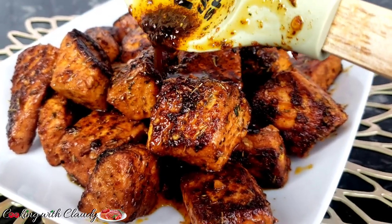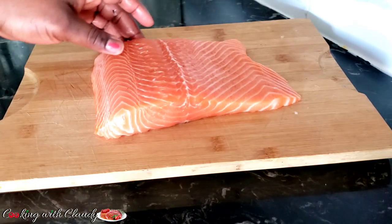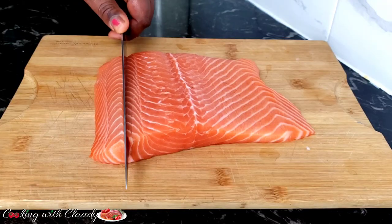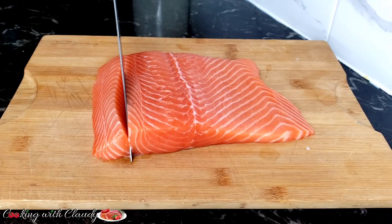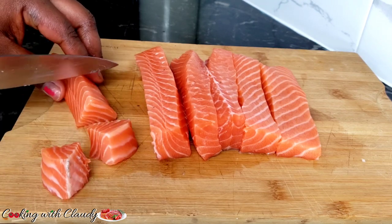Turn on the notification bell — trust me, you're gonna love everything I drop on here. Right here we have our salmon, it's looking so good. I'll go ahead and slice it into chunks or slices of whatever size I want. If you like, you can slice it in whatever size you want.